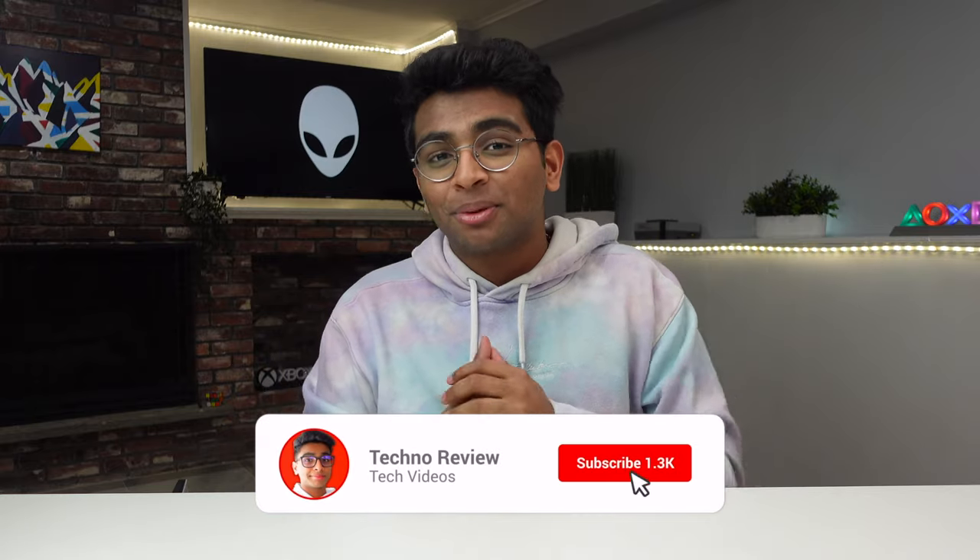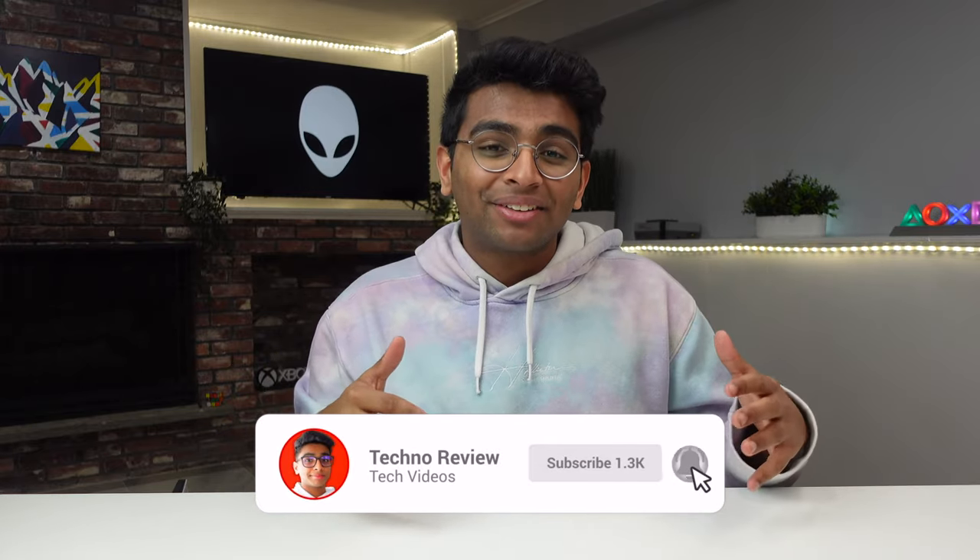Before we start, subscribe to the channel if you want to watch more future content, like this video if you found it helpful, and comment any questions or concerns and I'll try my best to answer them. Let's move on with the video.